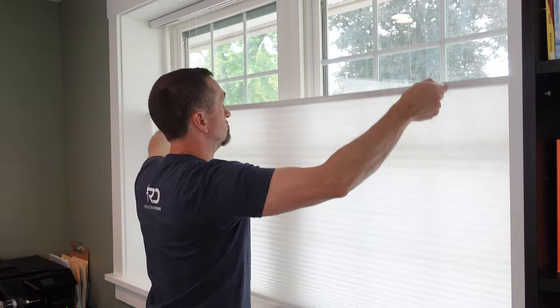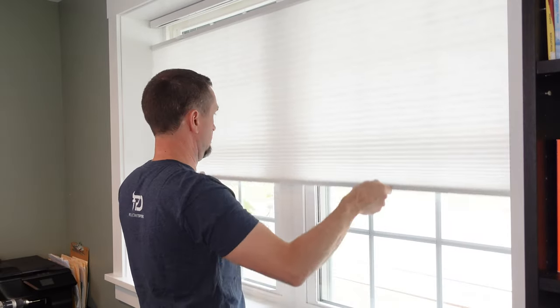The setup for this installation is pretty simplistic, and it involves three brackets because of the width of my window. Yours might only have two, but it's the same process. I'm going to be installing the top-down, bottom-up cellular shade made by Blinds Avenue. I bought mine at Home Depot. These function a little bit differently once they're installed, but they install similarly to most other shades.